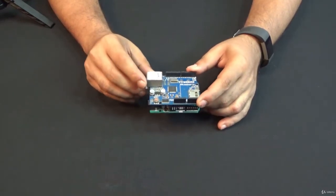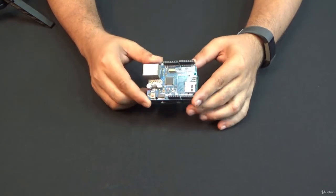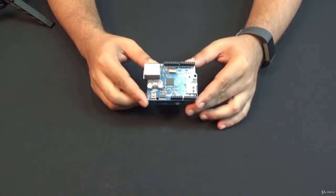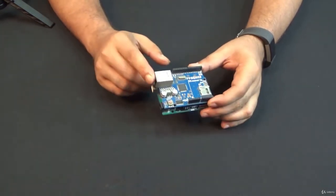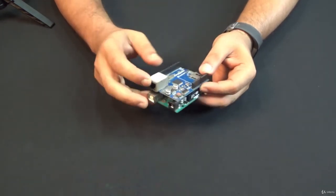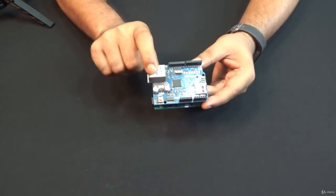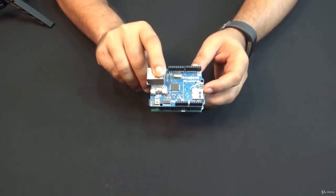I have here an ethernet shield. This ethernet shield enables my Arduino board to communicate in a local area network through the ethernet port. You can see this is the ethernet port, and this IC is the ethernet controller.